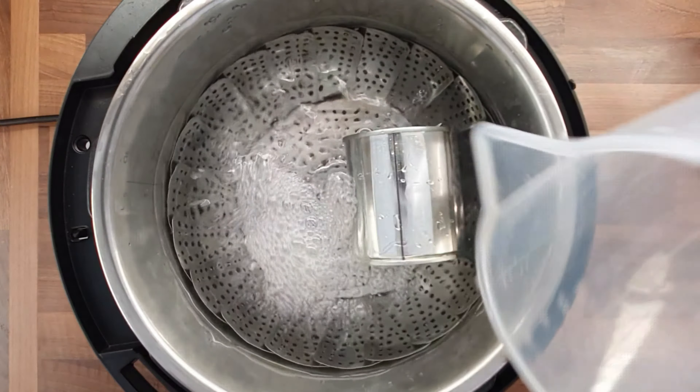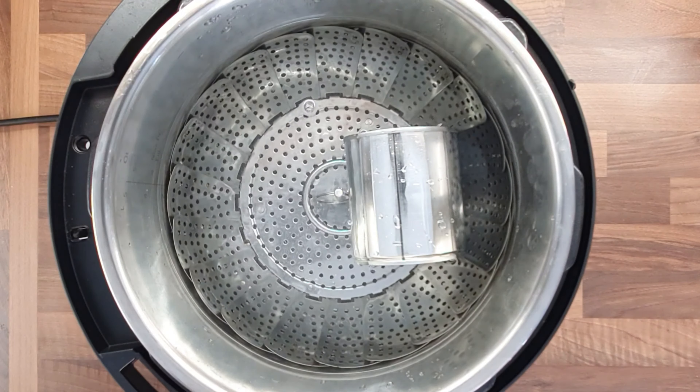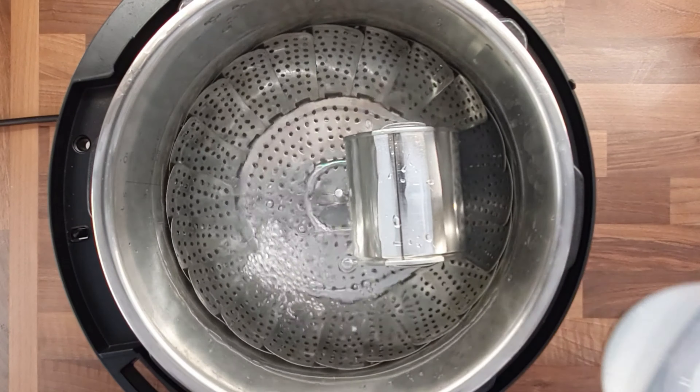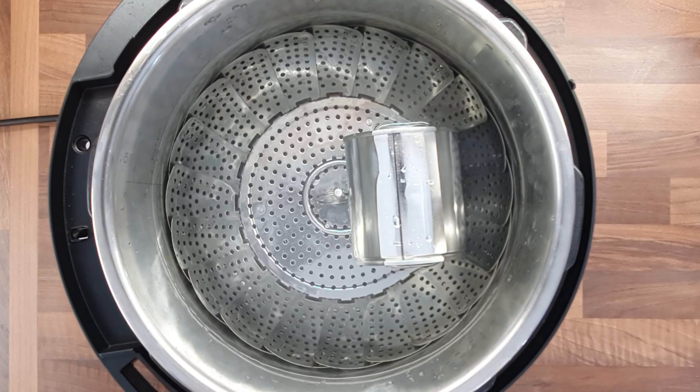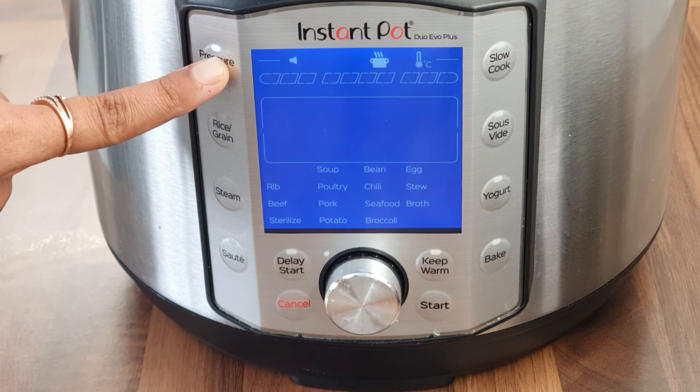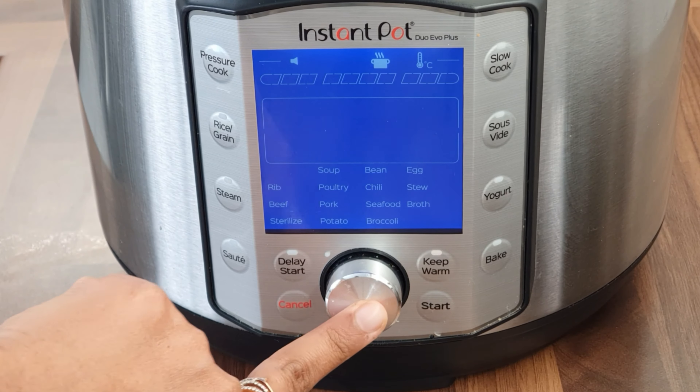Make sure it doesn't touch the sides either, and fill your Instant Pot with water — make sure you don't fill it above the max line. Now close the lid and pressure cook for 15 minutes on high pressure, and let the pressure release naturally.